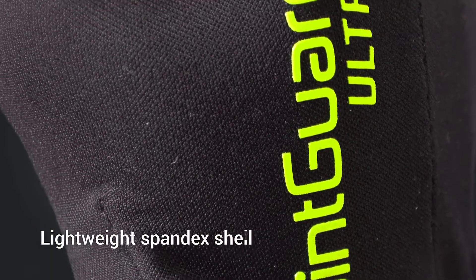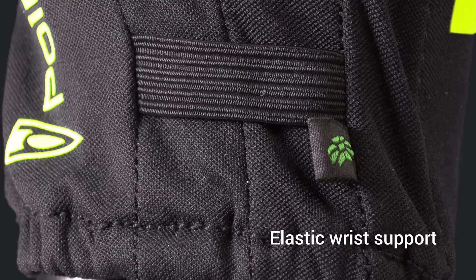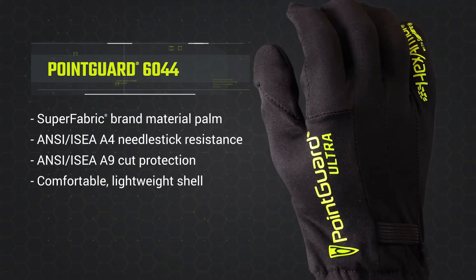With its lightweight spandex shell and elastic wrist support, the 6044 seals out dirt and debris and won't weigh your hands down. For those who demand the best, highest performing needle stick protection combined with extreme cut protection, look no further than the HexArmor Point Guard Ultra 6044.